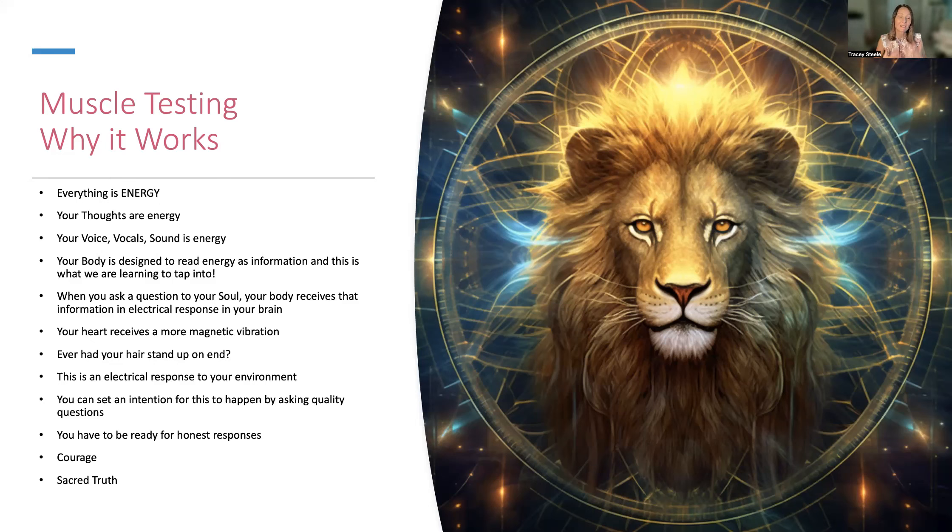We want to be in alignment to do this. Have you ever had your hair stand up on end? This is exactly what your body is responding to — the energy in the environment, the question that you're asking. It's an absolutely magical process. You can set an intention for this to happen by asking quality questions. Let me reiterate that: quality questions. If you ask a half-arsed question, you're going to get a half-arsed reply, whether it's from an energetic source or verbal in a relationship. You're having a relationship with your body — ask quality questions all the time.